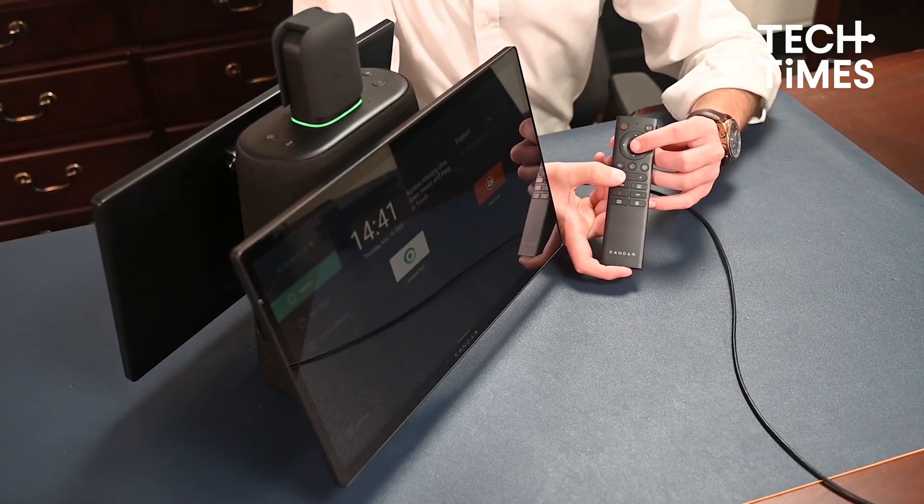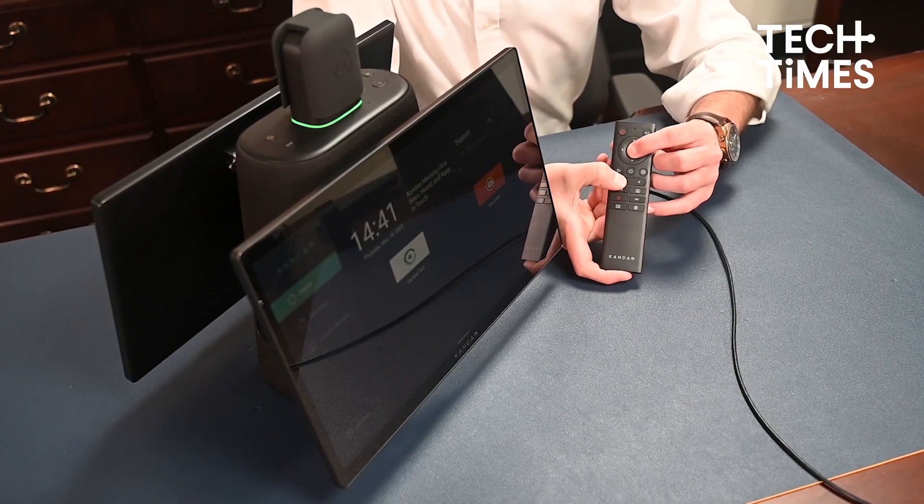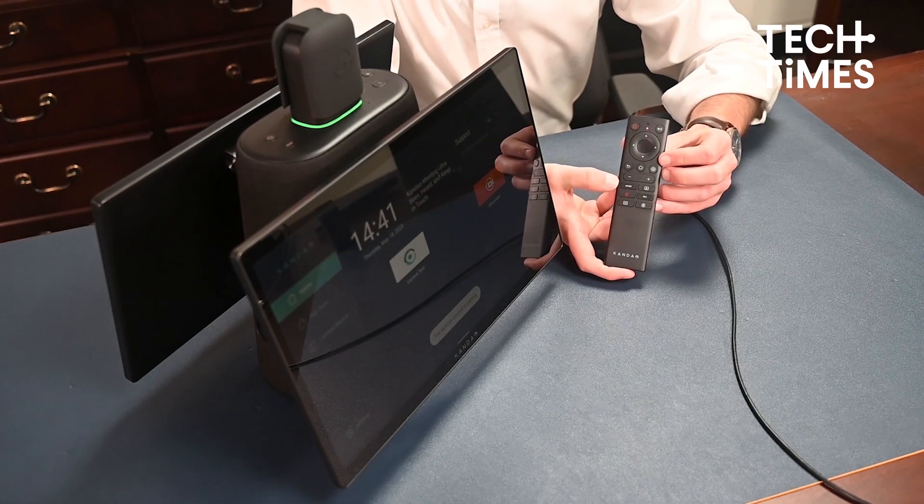Next, you need to pair the remote controller so that you can use all the control buttons to explore the features of the Kandao Meeting Ultra. Using the remote controller, press the OK and volume down button together for five seconds. Wait for the light indicator to blink before letting go. The indicator light turns off when pairing is successful. Once paired, you don't need to repeat this the next time you turn on the device — the Kandao Meeting Ultra automatically pairs with the controller when you press any button on the remote.